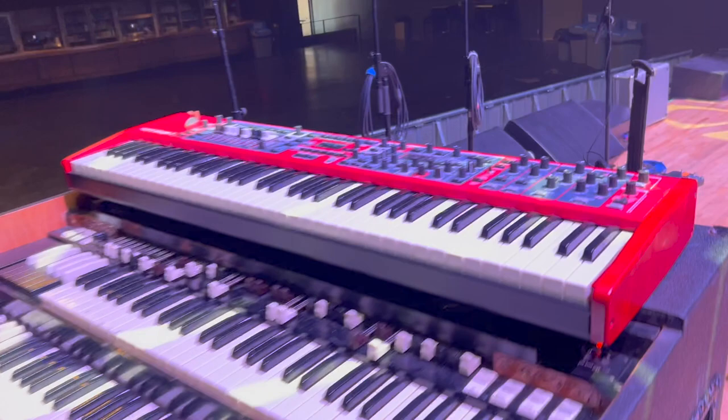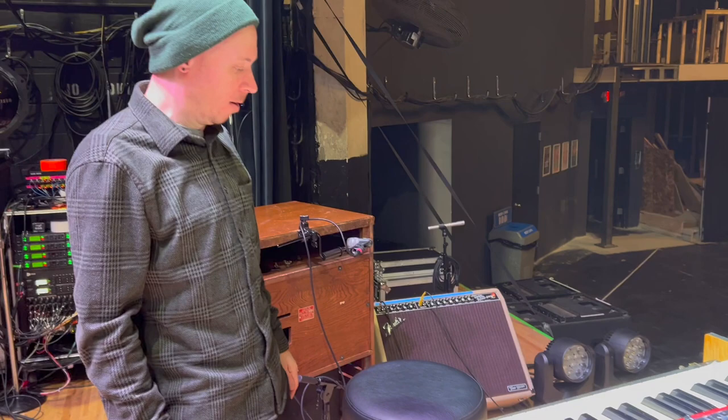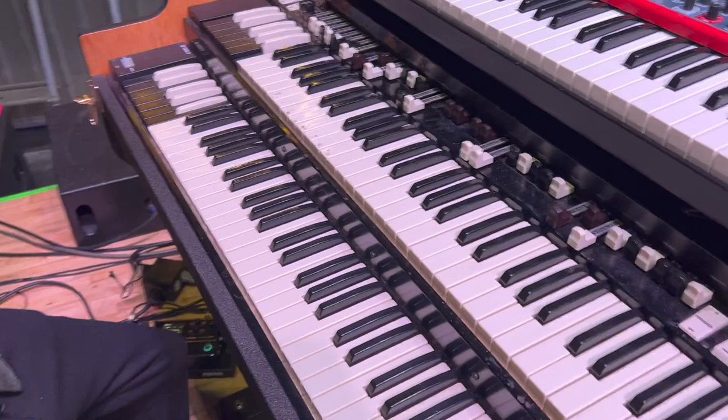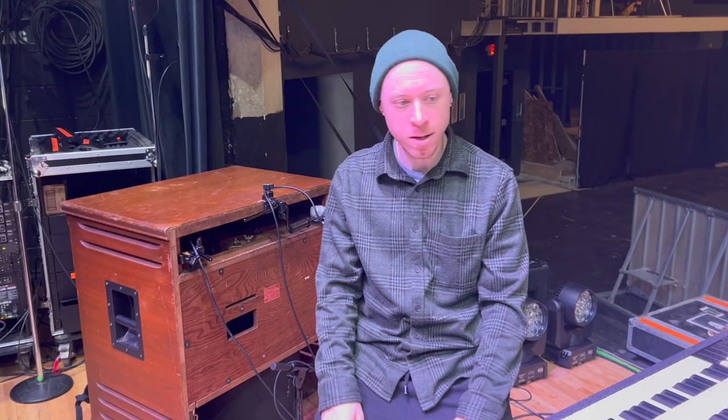This organ actually has two Leslie outputs — I'm only using one, but that's nice. There's also a quarter-inch out if I want to use it, running to a DI or something. The reverb doesn't work on this one, which is why I have the pedal and effects loop. Check out the cool design work — it's got my initials on it. I've had this for about five years, hundreds and hundreds of gigs, and I've never had an issue. Rich does a killing job out of Minnesota.